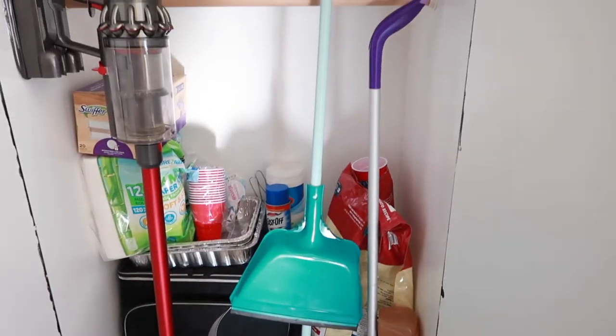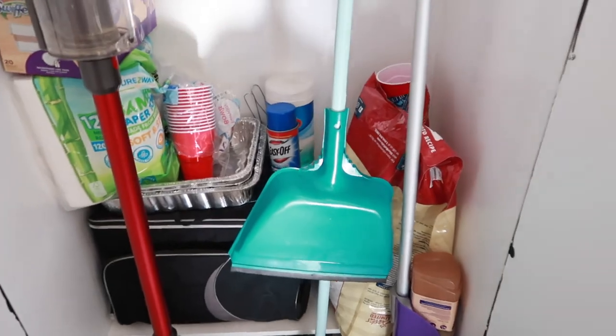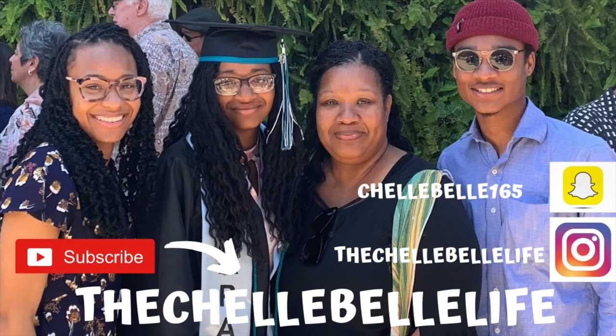That is my broom closet organization. Not that fancy, but it works.